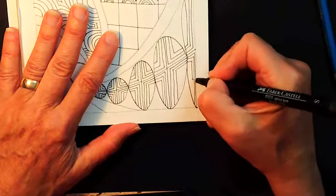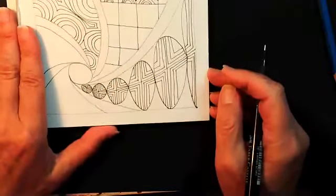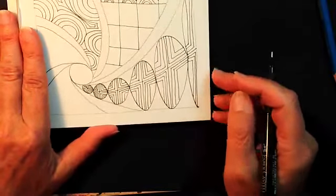My lines — they're not perfect, they're wobbly. They have character. Straight lines don't have a lot of character; these ones do.